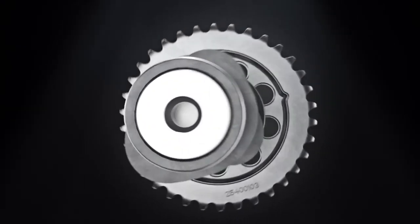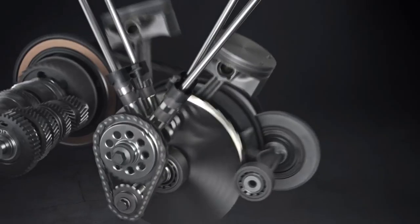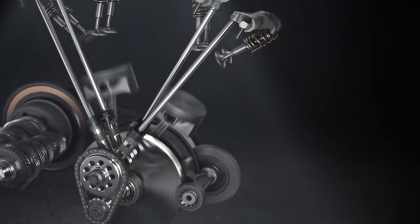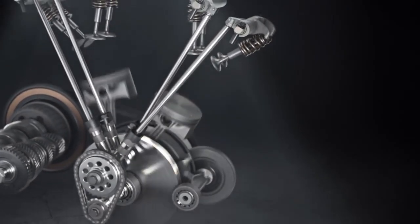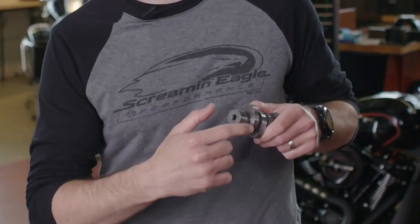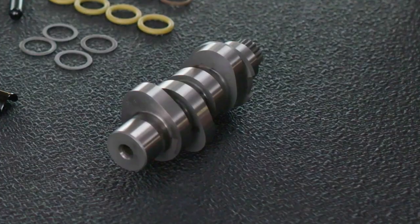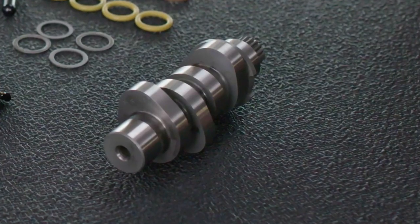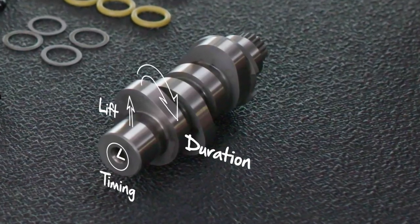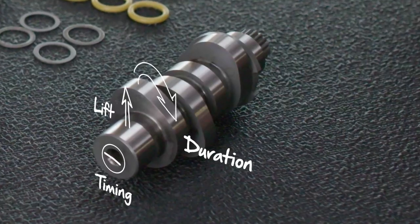The Stage 2 upgrade incorporates a cam change, and in any engine a cam is mechanically responsible for controlling the engine. The cam drives the valves, and the valves open and allow air and fuel to enter the engine. The lobes on the cam are designed such that every degree of rotation and every amount of lift is controlling a specific range of the engine RPM. These cam characteristics are what us engine geeks refer to as valve lift, duration, and timing. Ultimately these characteristics change how air and fuel enter and exit the engine and can even be designed to specifically target performance levels at different RPM ranges.